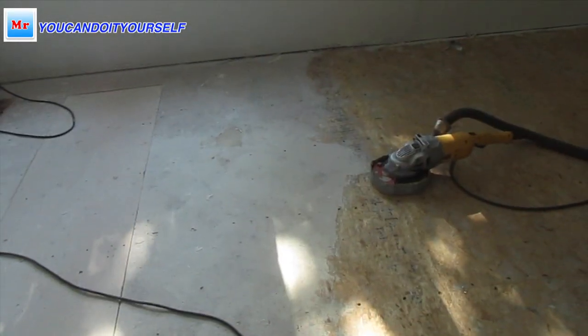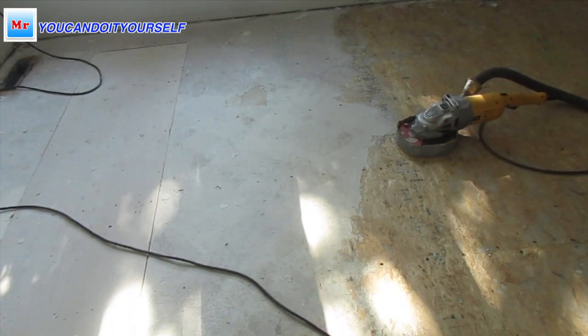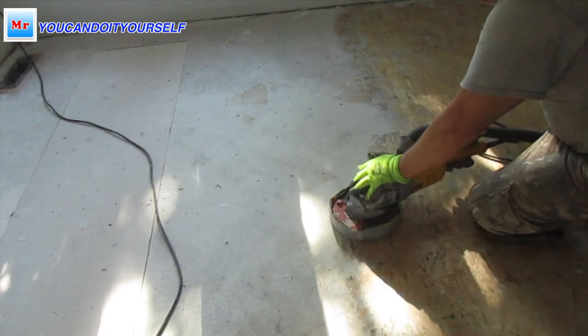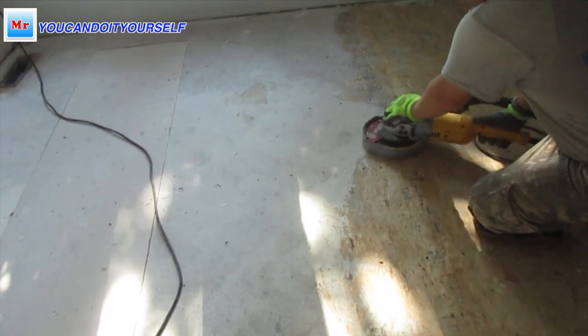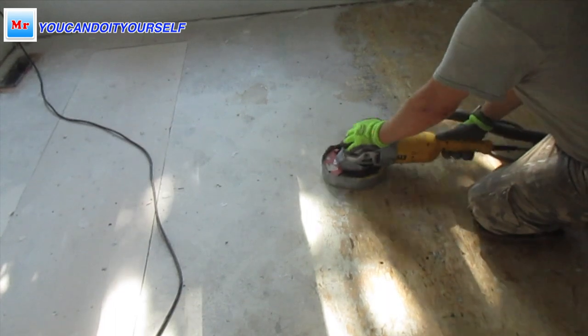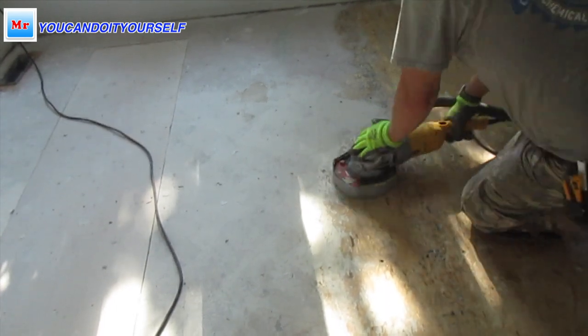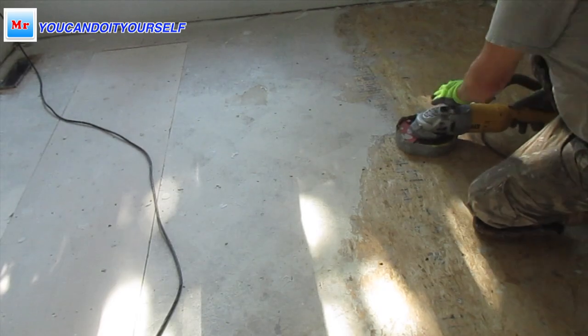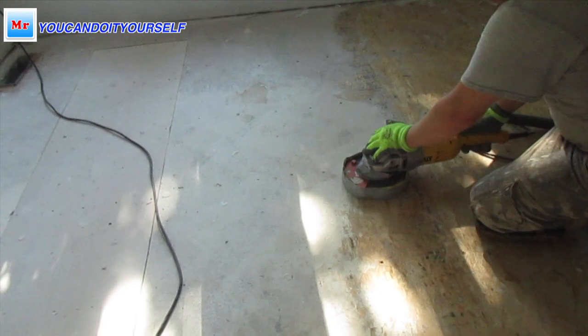In this video I will level a particle board subfloor with concrete leveling tripods and self-leveling compound. What I found on the internet is that particle board is not suitable for a subfloor — most articles said it's not suitable because this material is not strong, easy to water damage. The best option is plywood, but people use particle board because the price is very very low compared to plywood.